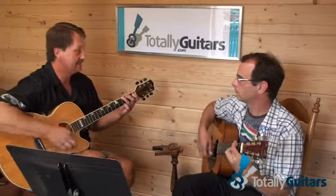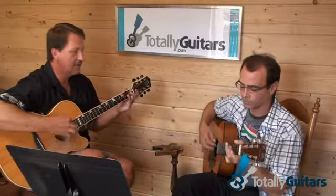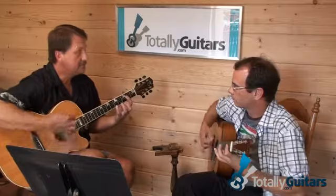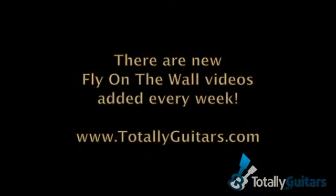Let's do this. It's a G... D... A... D. Again... A.